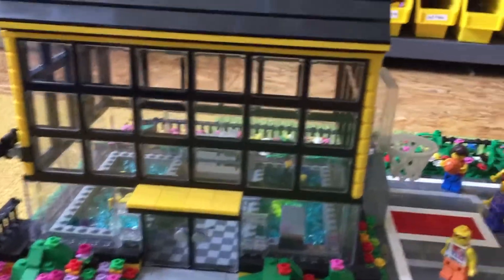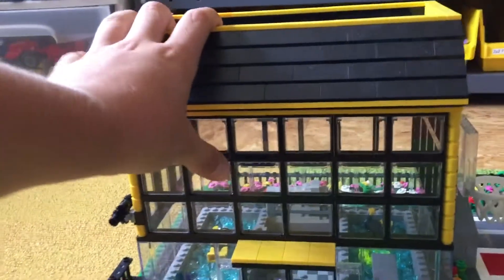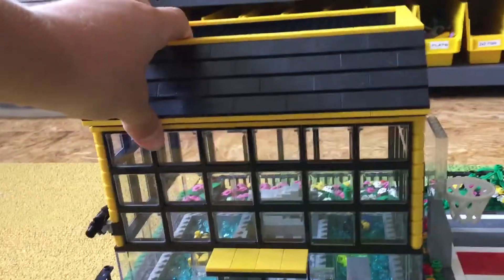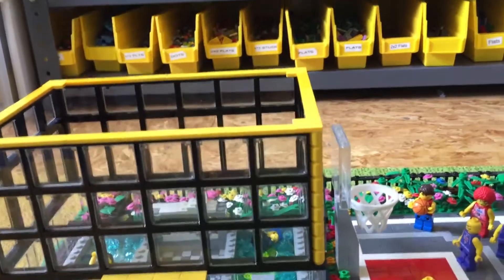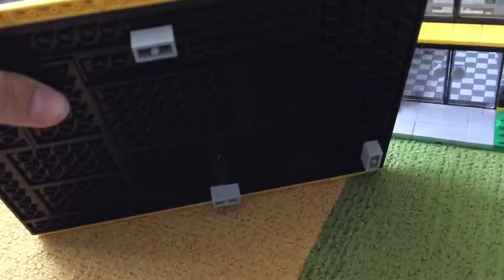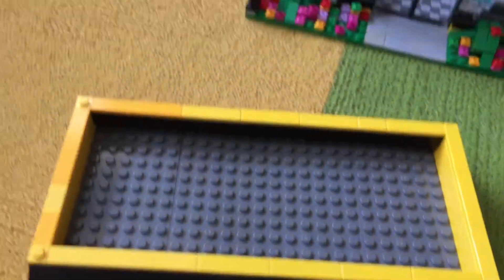So it's pretty much all glass. It just has very little support system, but it's pretty sturdy other than the windows here. So let's check out the roof. The roof is pretty big, it's like really thick, and they just have a gray part on the top board.